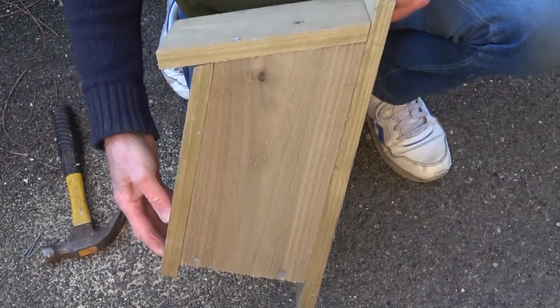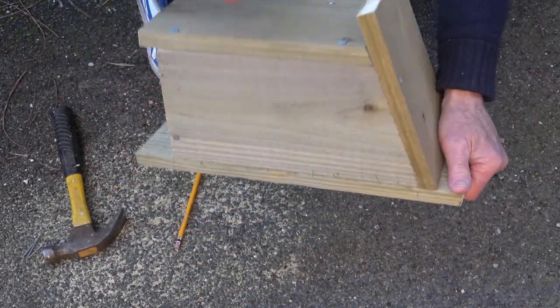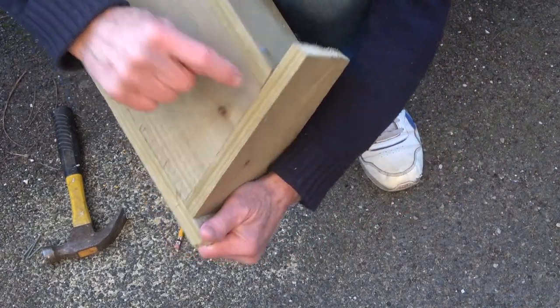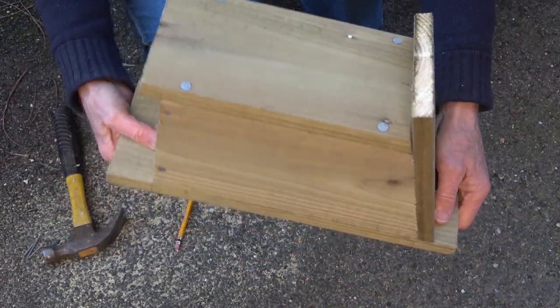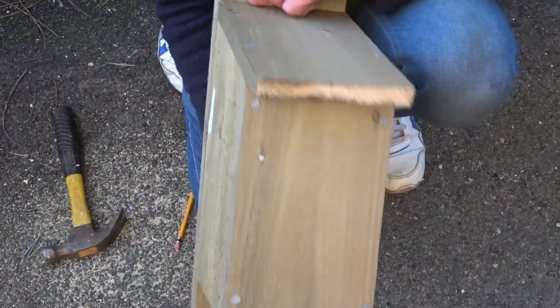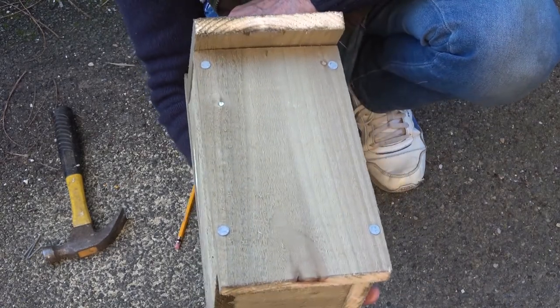Right guys, this is our nesting box. There's a bit of a gaping hole at one corner — it's just not as pretty as it could be. Just to prove that we're not absolutely perfect around here.